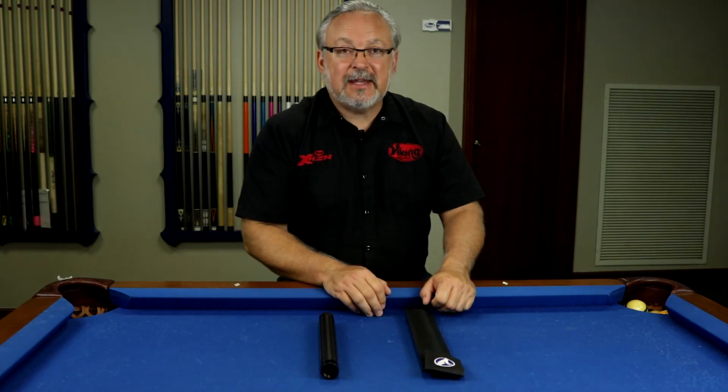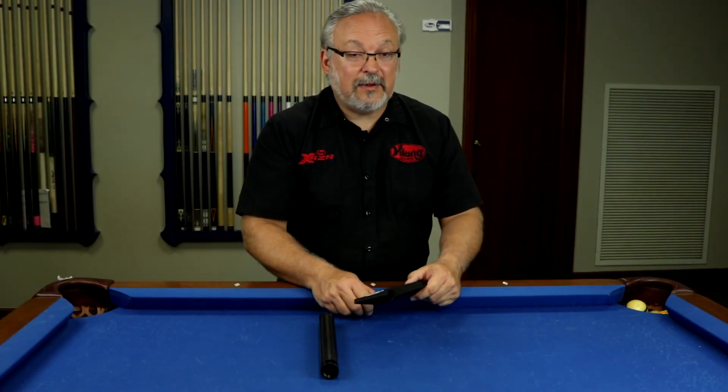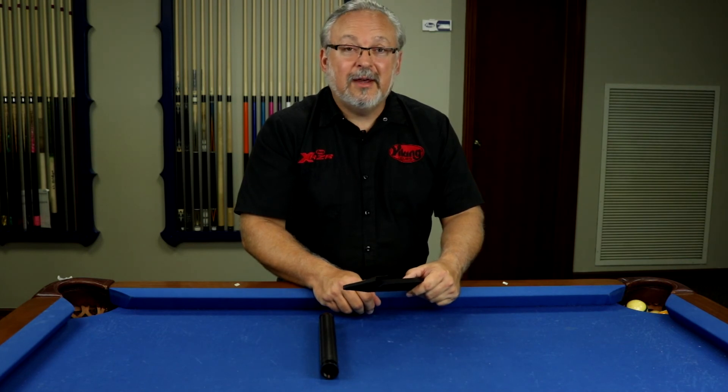Put it in your bag, keeps it nice and safe, fits perfect. That's the quick peek at the Viking Protective Sleeve. If you have any questions give us a call at Viking Q. Thank you for being part of the Viking family. Have a great day. Stay safe.